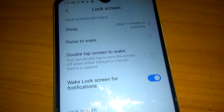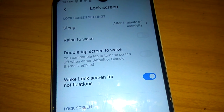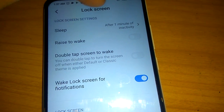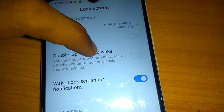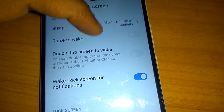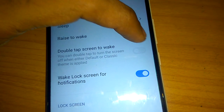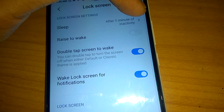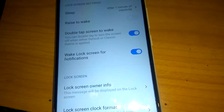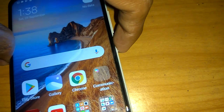In the Lock Screen settings, you can see the 'Double tap screen to wake' option. You can double-tap to turn the screen on or off when the default or classic theme is applied. Simply turn this feature on, then press the back button.